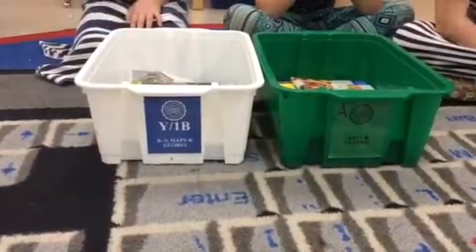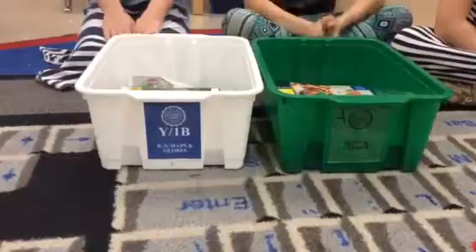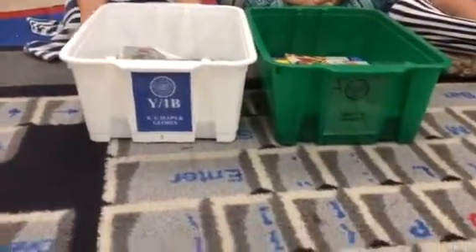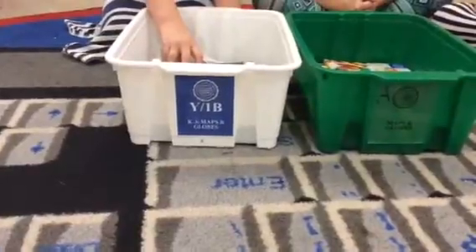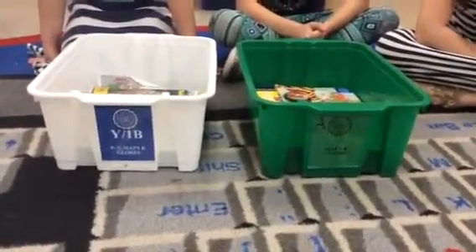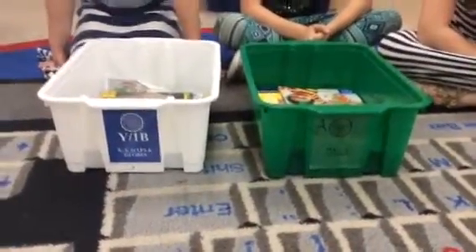Hi Stallions! Today you're going to play a game called I Spy Maps and Globes. To get started you will need either the white Maps and Globes tub of books or the green one. You might have both in your classroom or just one. You also need your iPad.